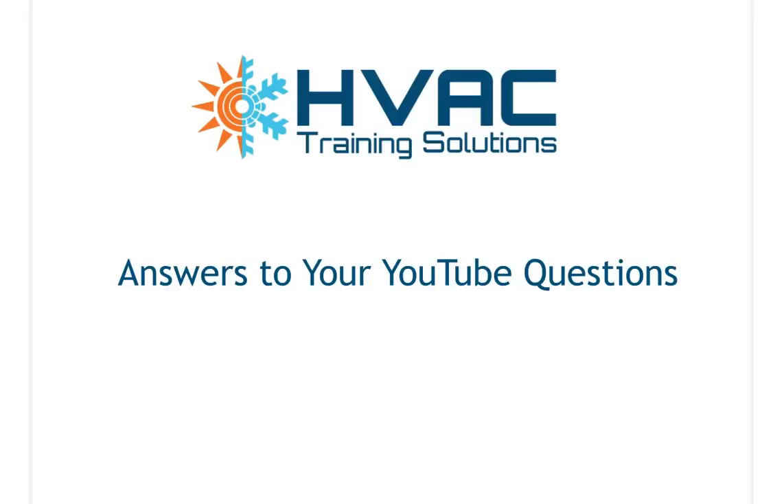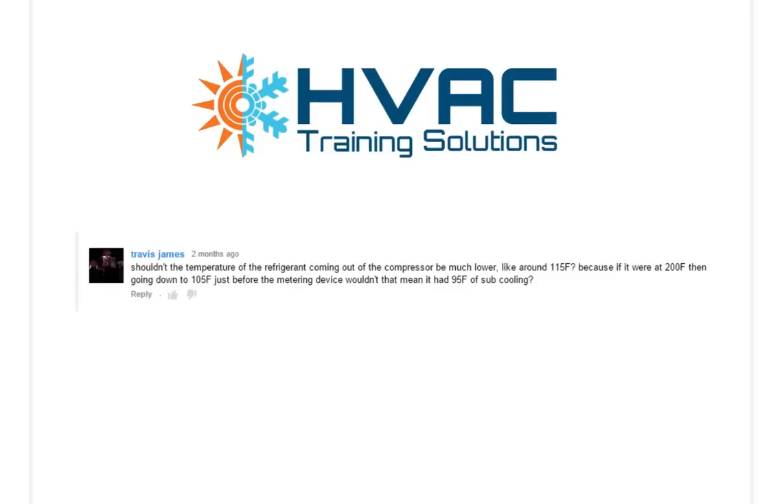I get a lot of questions on my YouTube videos and Travis asked a really good one. I usually answer those questions via text or email, but I thought I'd shoot a video to answer Travis because it's a much easier way to do so. His question is regarding superheat, subcooling, and the refrigeration process video that we shot several months ago. He wanted to know about the temperature of the refrigerant coming out of the compressor and whether it should be much lower, like around 115 degrees Fahrenheit. He states that if it were 200 degrees Fahrenheit, then going down to 105 degrees just before the metering device would mean it had 95 degrees of subcooling. So let's take a look at what he's talking about.